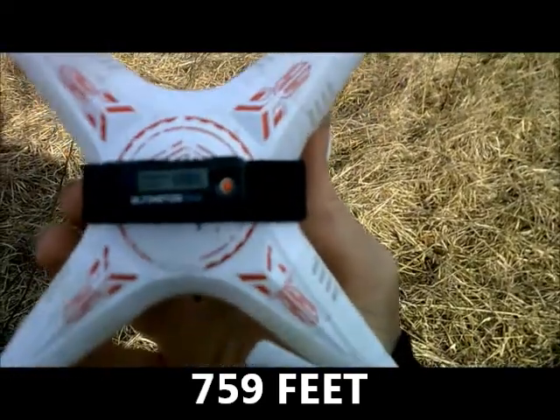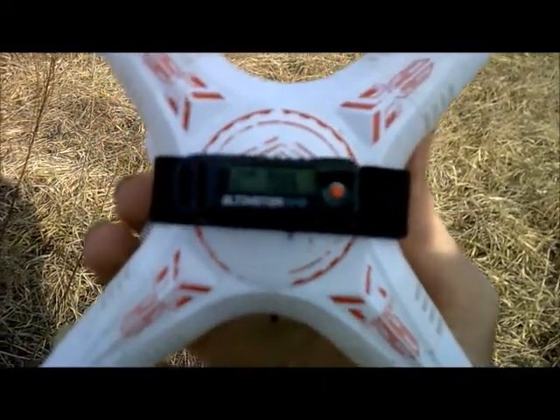And that is crazy — 759 feet. This is J-Drone. You've seen it here. Striker flies high.